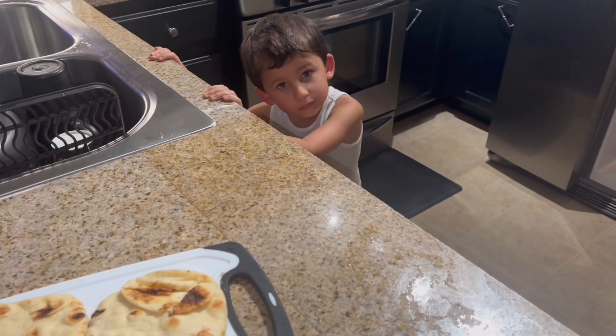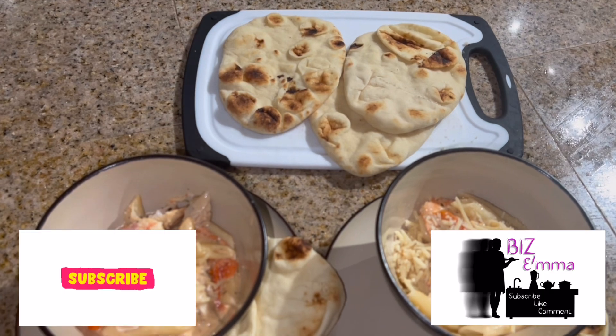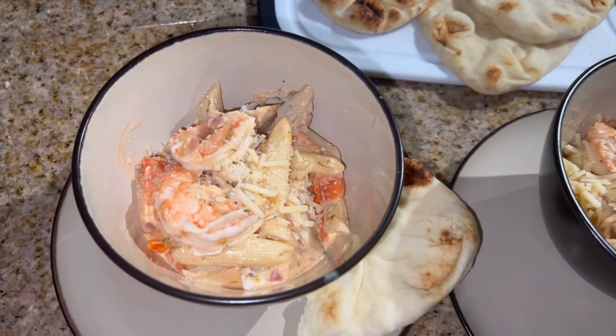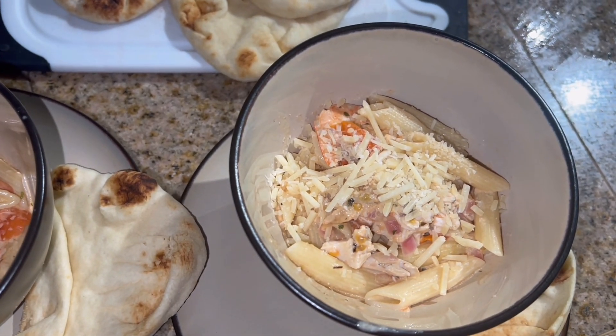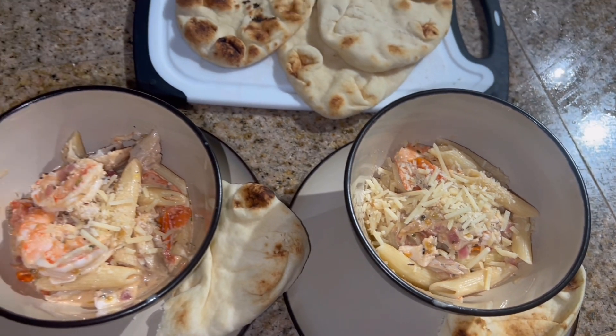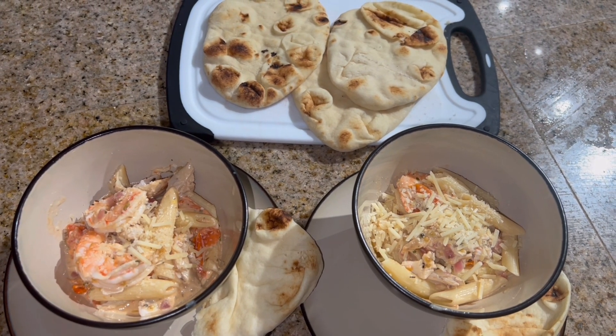That concludes this week's What's for Dinner video. I hope you guys loved it! Give it a thumbs up and hit that subscribe button if you haven't done so already. Come back next week for What's for Dinner number 114. Have a fabulous rest of your weekend and a wonderful week ahead — bye!